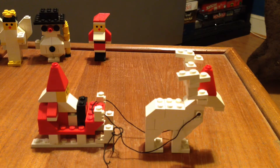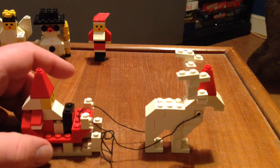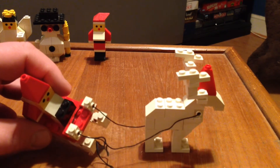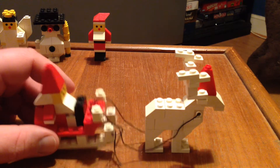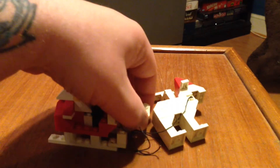Next up we have Santa Claus and a reindeer — it's set number 1628, Santa on sleigh with reindeer. It came out in 1989 as well and it has a total of 63 pieces. This set was missing pieces — it's a couple of white pieces I had to take out of my collection to fill in the blanks. This thing has been tied with a string ever since I've had it. I might replace it — I do have some replacement string.